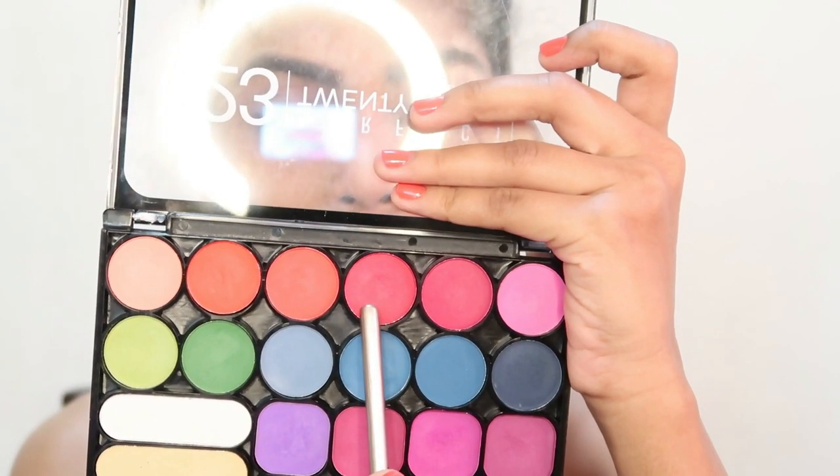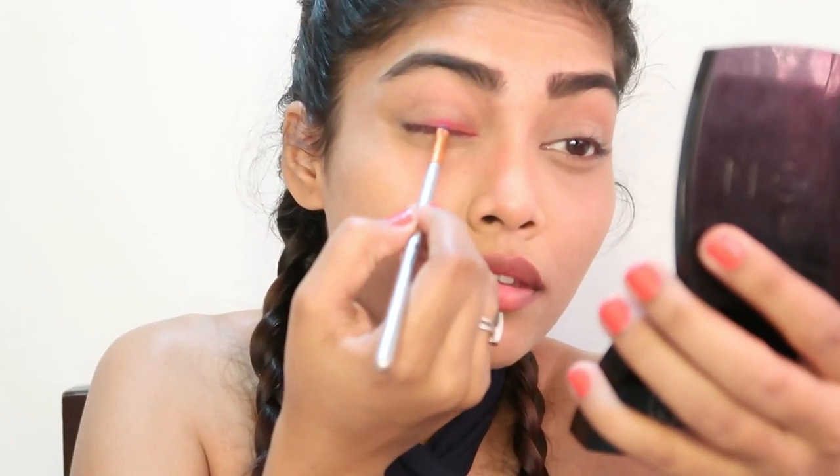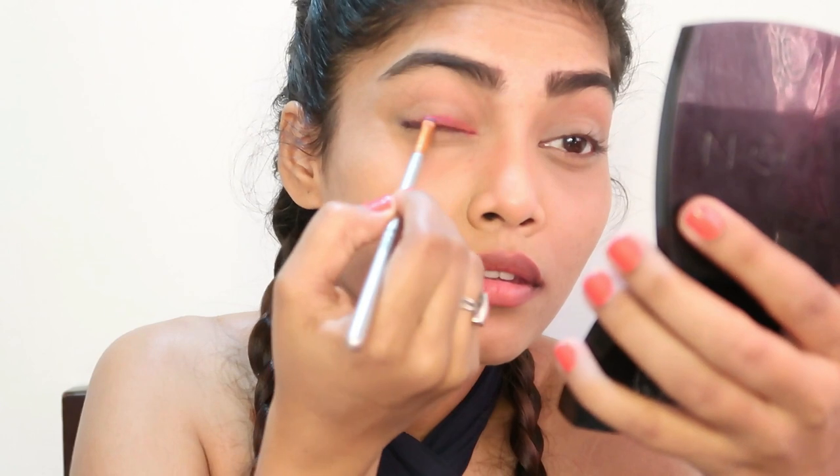Next up, I'm taking the red color and applying it right beside the orange one, blending them all together nicely.